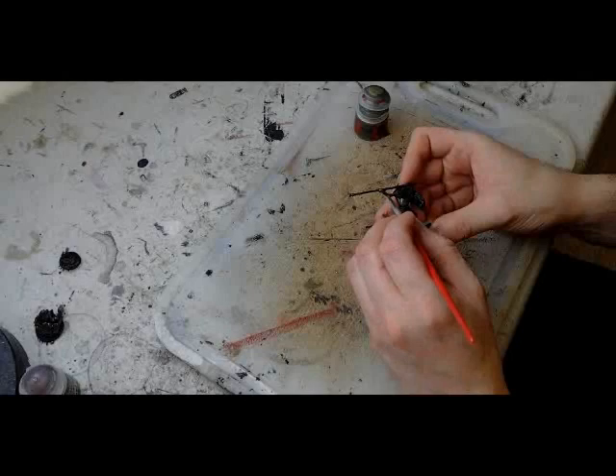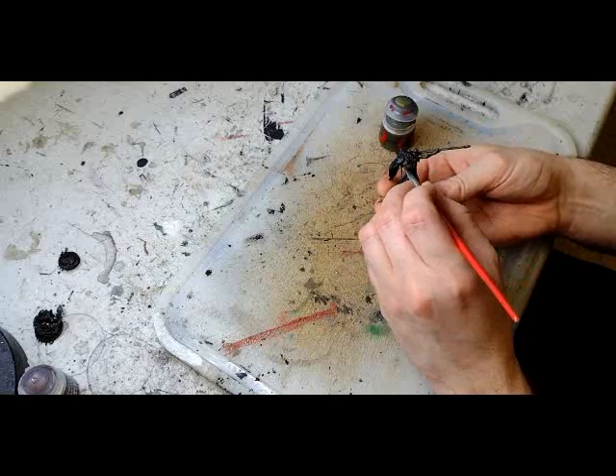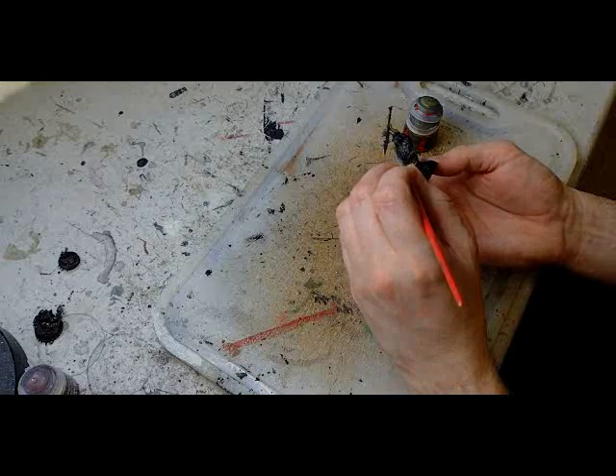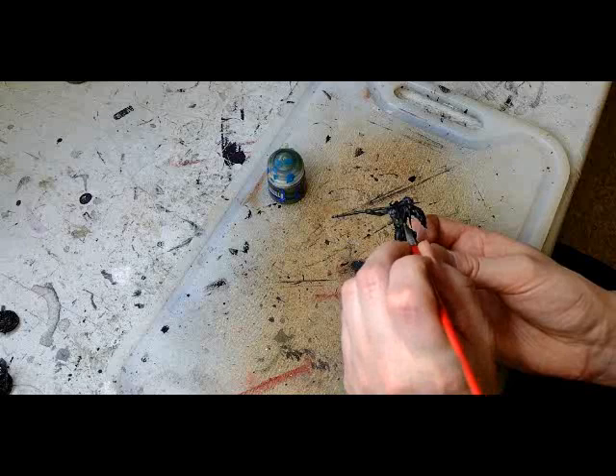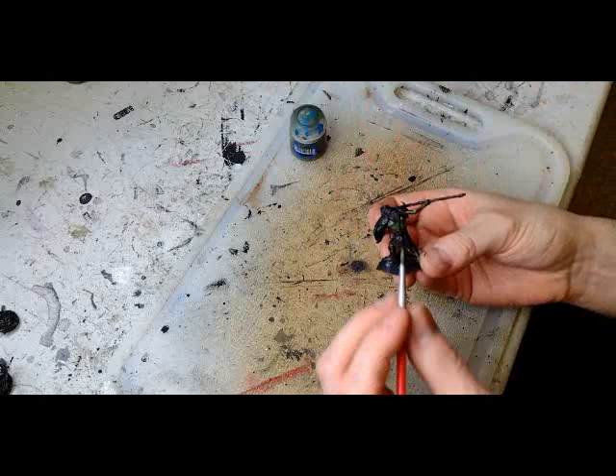Let's jump right into this. We're going to start with the flesh segments. This is going to be a three-step process, starting with some Castellan Green from Citadel Paints — most of the paints I'm going to use are from Citadel. This is going to be put onto every exposed piece of flesh, from the faces to the arms, the feet, etc. For the next layer, we're going to use Loren Forest, applied to all the raised areas of the muscles, so a little bit of the previous layer will still be showing through.